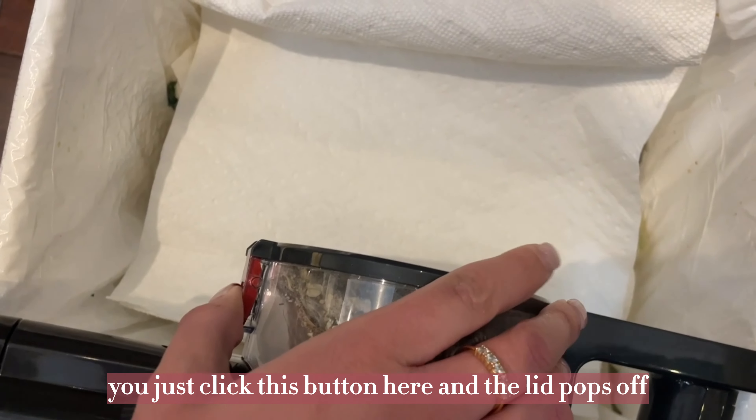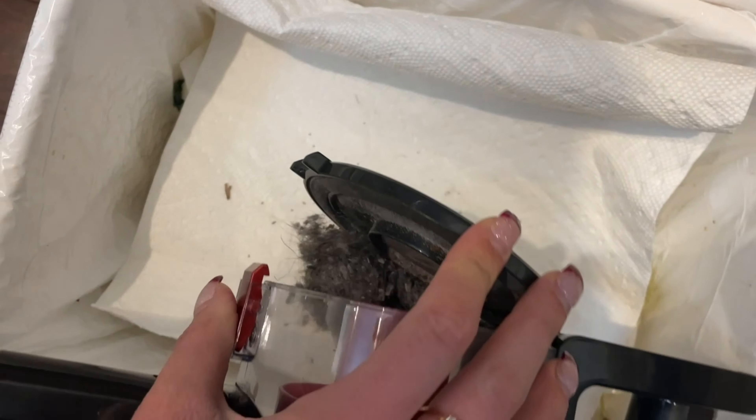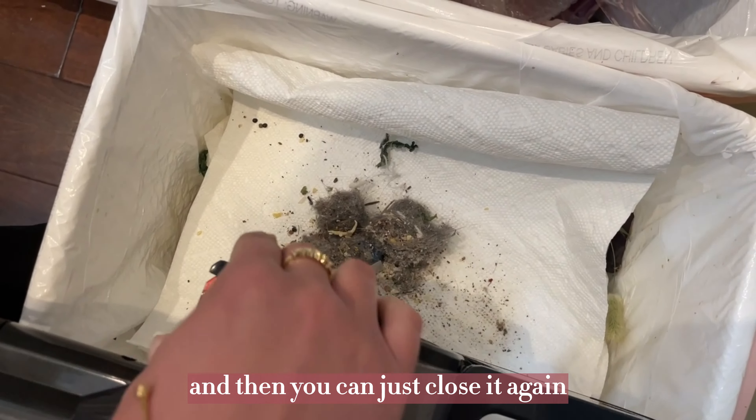It's super easy to empty. You just click this button here, and the lid pops off like this, and then everything just comes out. Then you can just close it again.